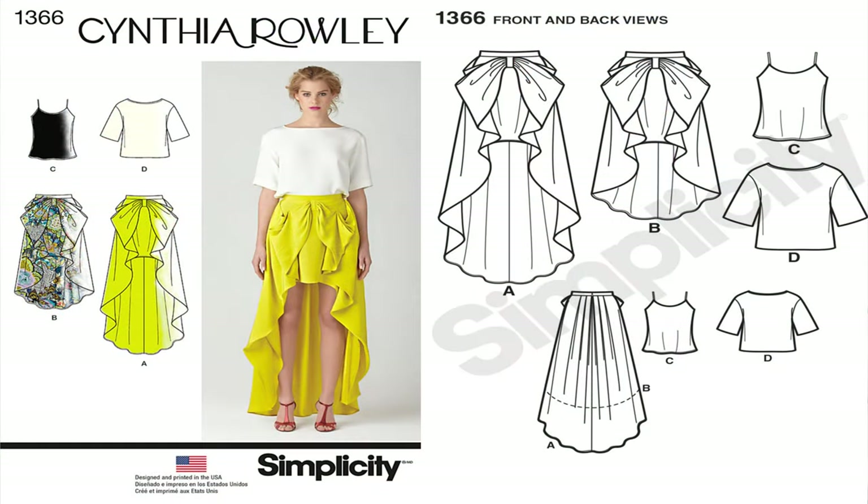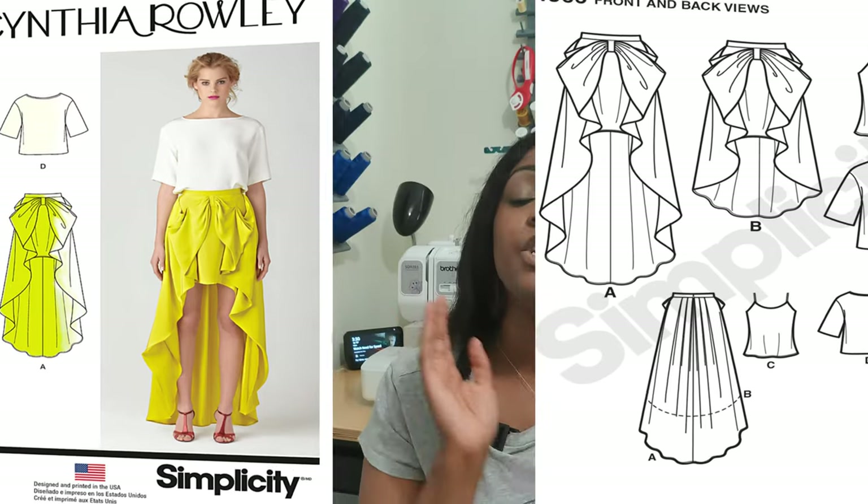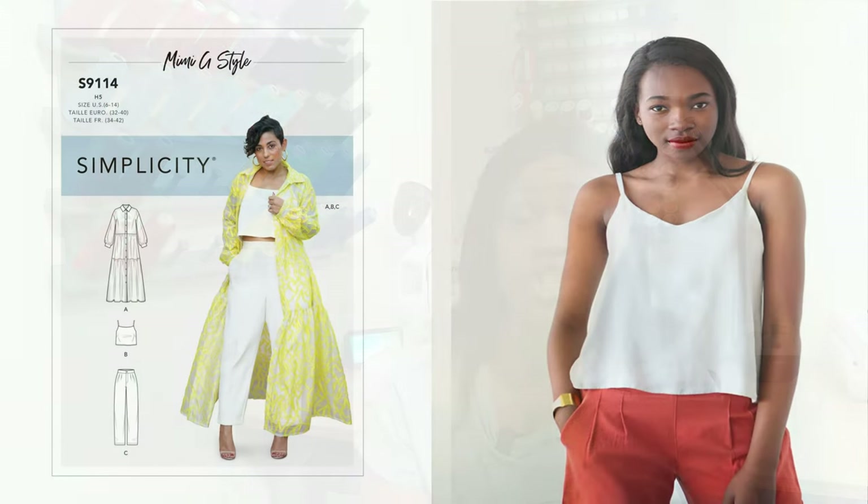The second item is a tank top. The pattern I'm going to suggest is Simplicity 1366, which I have done a sew-along for on the channel — I'll put the link in the description box below. If you cannot find Simplicity 1366, you can use Simplicity 9114, which is a Mimi G pattern, or the Ogden Cami. Those are other options to get a tank top in your wardrobe.